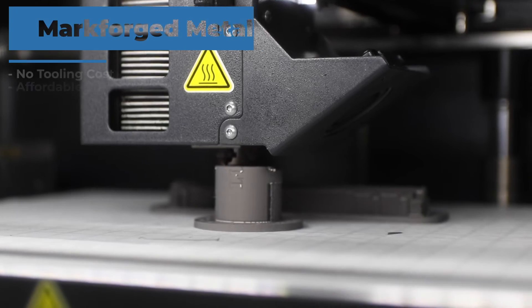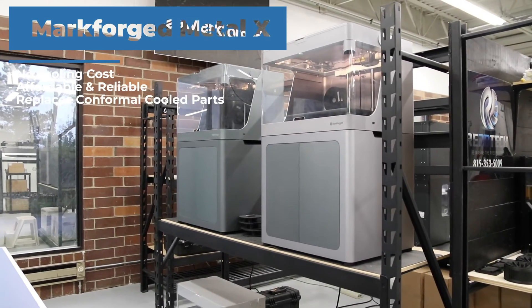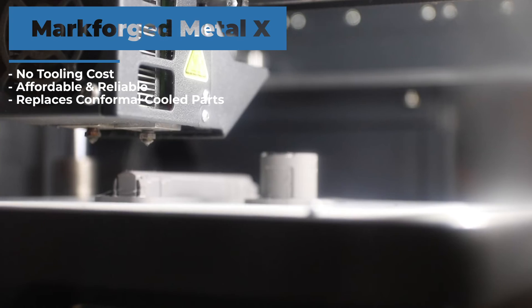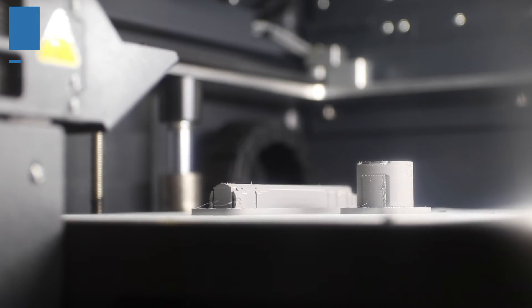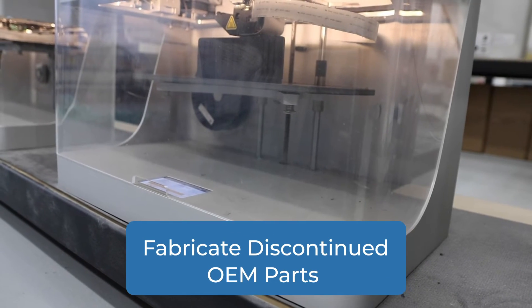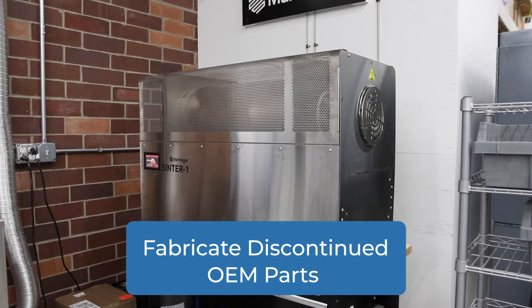Some of the applications right off the bat that are most common, and really where you're going to have the best return on your investment out of your metal printed part, are going to be conformal cooling on the injection molding side of things. Looking at tooling, we can start to identify ways of being able to cut the cycle times and cost for the actual printed tooling component.